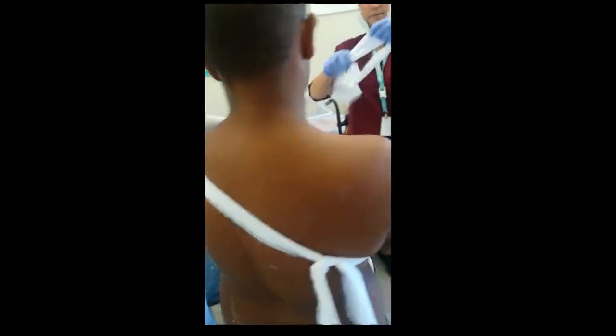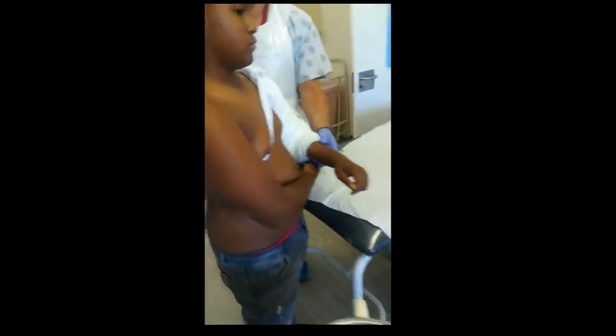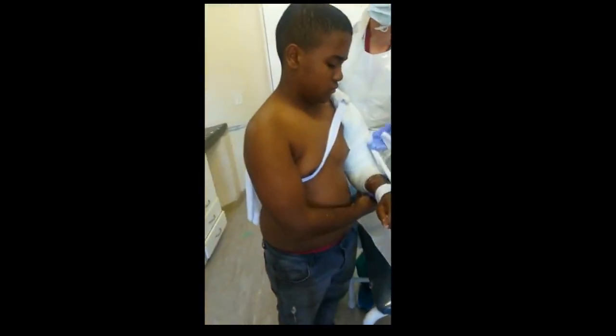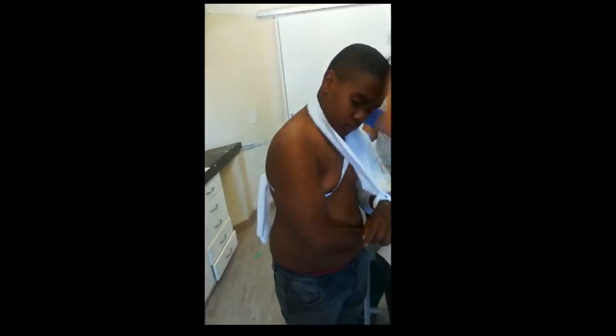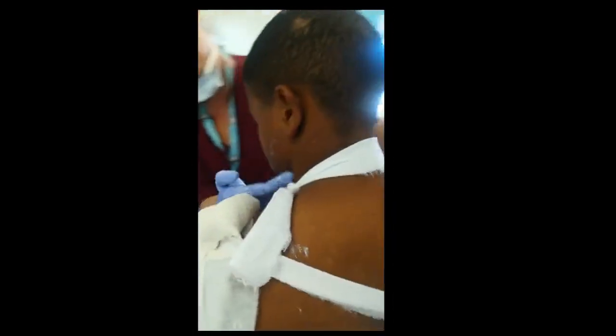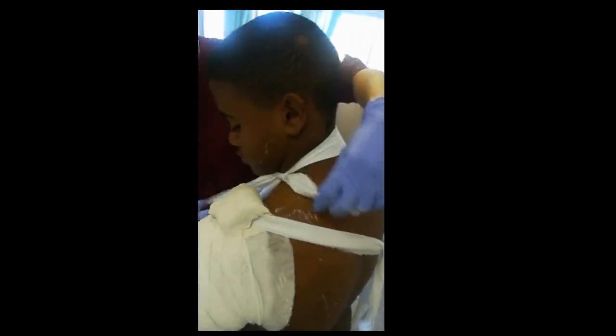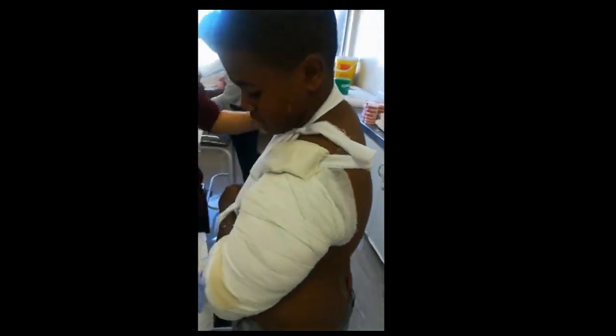Then the second sling is put around the wrist like this, and this is to support the patient's wrist. The knot needs to be on the side of the neck, not at the back, because it becomes irritating to the patient and they can get contact dermatitis. And there you go — U-slab applied.